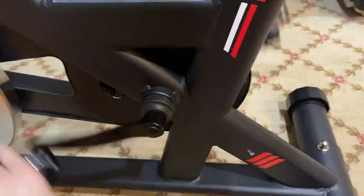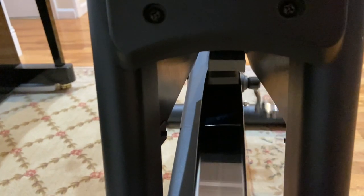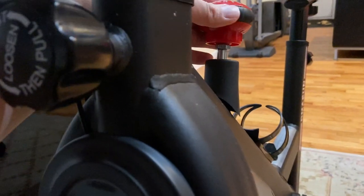It is using friction resistance — let me show you. I can increase the resistance by turning the knob. You can see that the brake pad is touching the flywheel, causing it to slow down and eventually stop. The friction is really hard and creates strong resistance for the exercise.